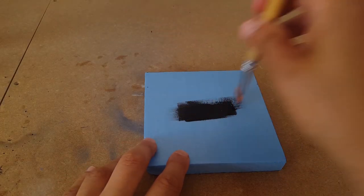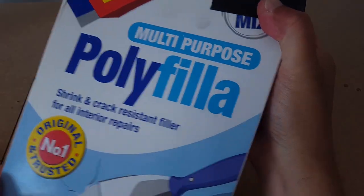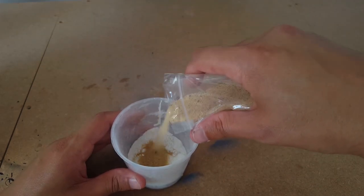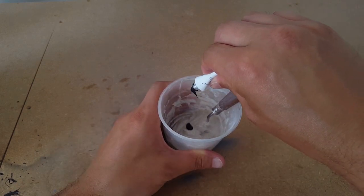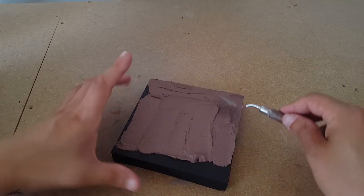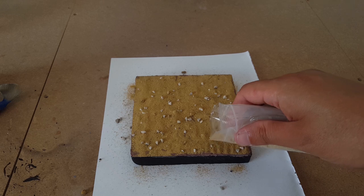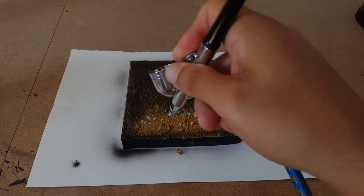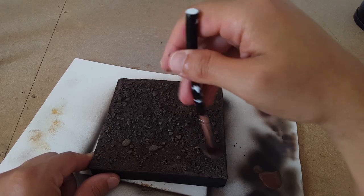Next, I'll use some XPS foam cut to size for my base and prime it black. While I mix up a paste of poly filler, PVA glue, sand, and some paint, smoothing it on top of the base with my incredibly cute tiny trowel. I'll wait for it to dry before applying more sand and pebbles and fixing them in place with some watered down PVA glue. With that dried, I'll paint multiple layers of brown, realize that it's way too dark, and paint more layers on top until the top layers look more like an earthy colour. I'll then dry brush the surface with a highlight to get a realistic look.